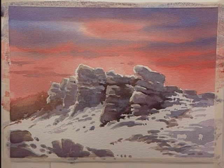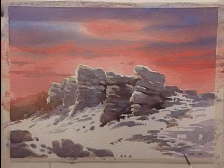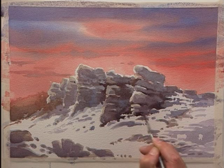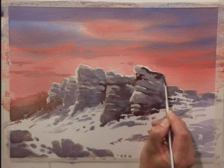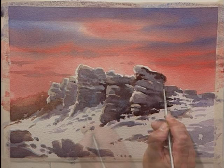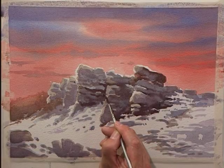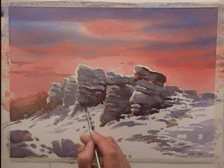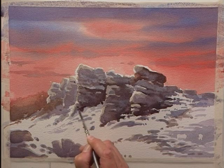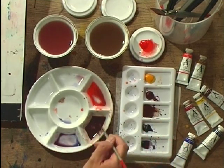Let's just darken that there. Soften it off. As always, I'm trying very hard not to create faces in the cliff face. Usually it happens without you realising it, and somebody will point it out to you when it's hanging on a wall and you can do nothing about it.